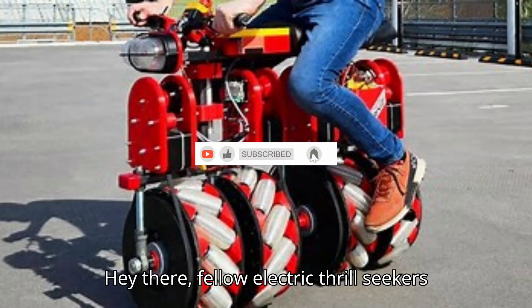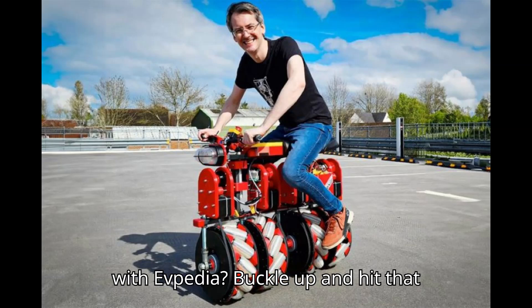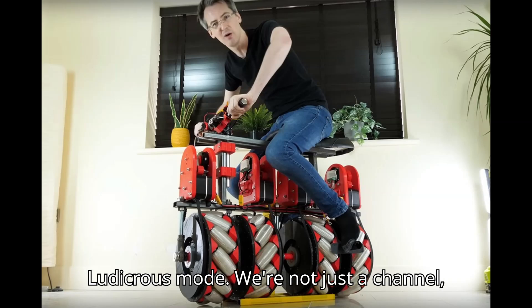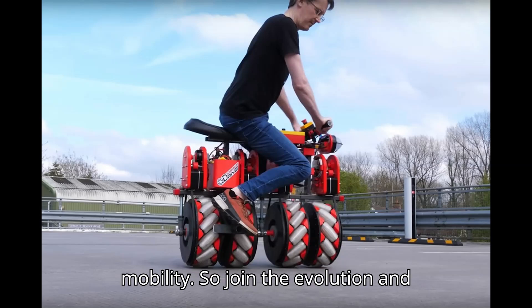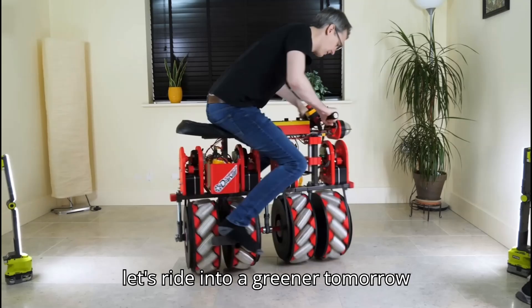Hey there, fellow electric thrill seekers. Ready to zap into the wild world of EVs with EVpedia? Buckle up and hit that subscribe button faster than a Tesla on ludicrous mode. We're not just a channel, we're your ticket to the future of mobility. So join the evolution, and let's ride into a greener tomorrow together.